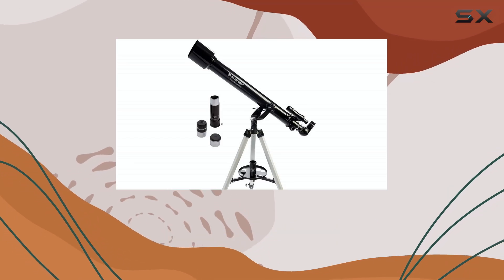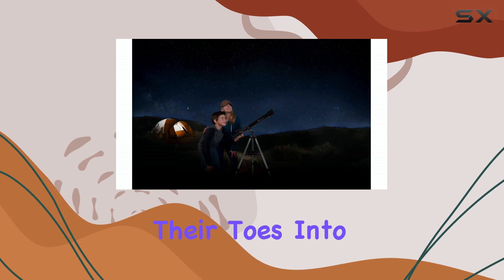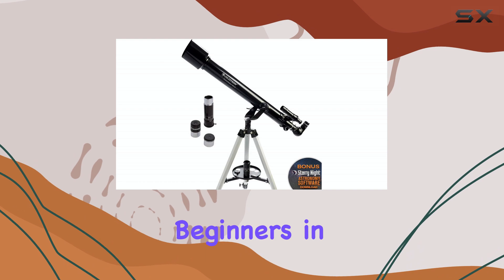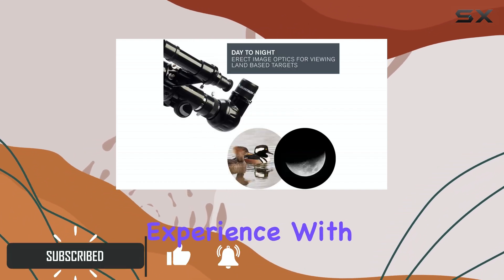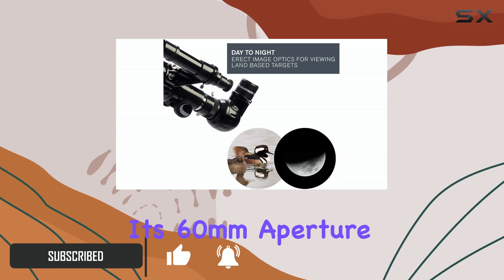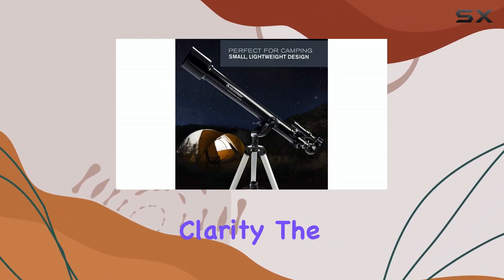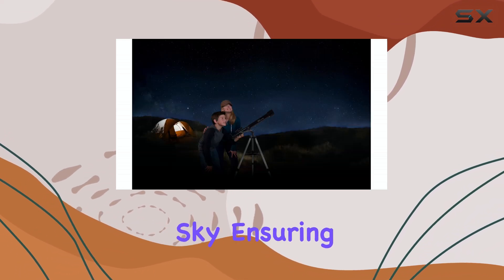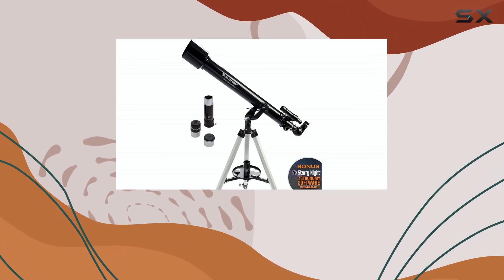The Celestron PowerSeeker 60AZ is an excellent choice for anyone looking to dip their toes into the world of astronomy. This telescope is designed with beginners in mind, offering a powerful and easy-to-use experience. With its 60mm aperture, you'll be able to observe the moon and planets with impressive clarity. The manual yoke mount allows for smooth and precise navigation of the night sky, ensuring you can find and track your desired celestial objects with ease.